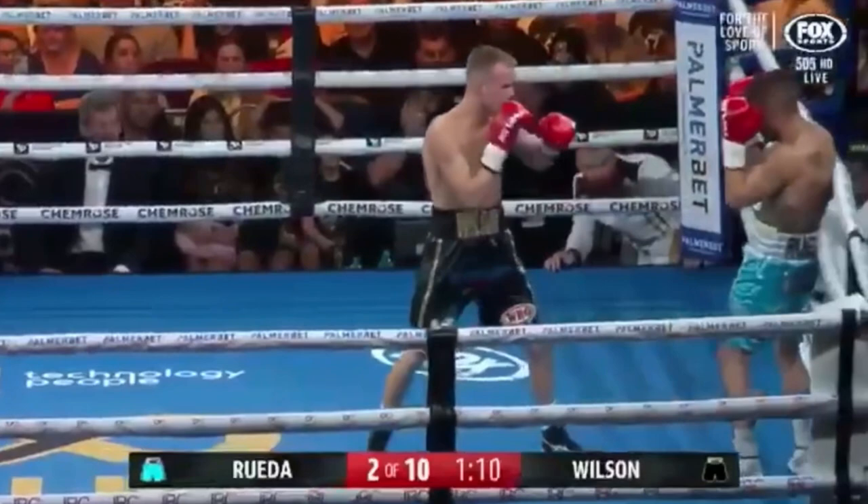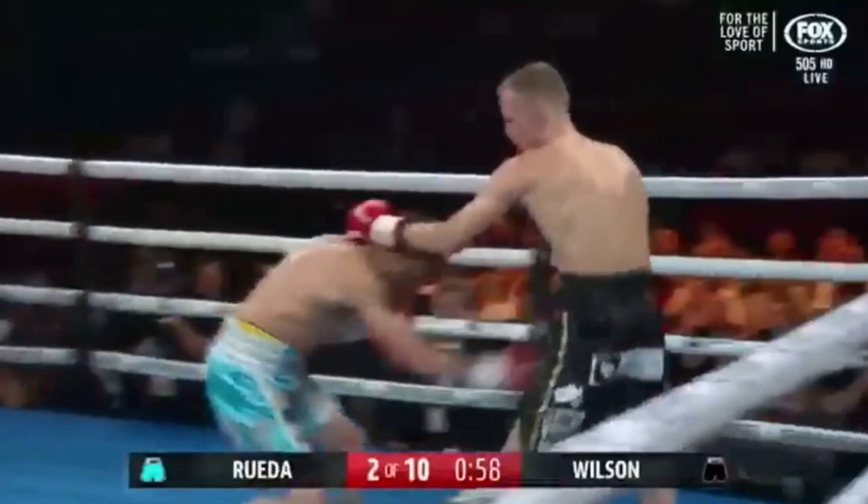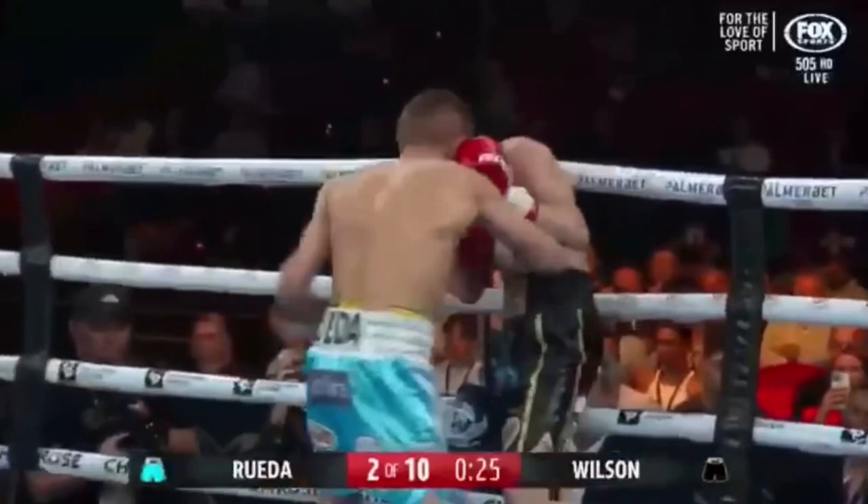Right hand from Wilson got around the guard — that one got through. He goes to... really setting his shots up, Wilson, today. Oh, there's that left hook! Big uppercut! One-two he goes as well. Right hand over the top.